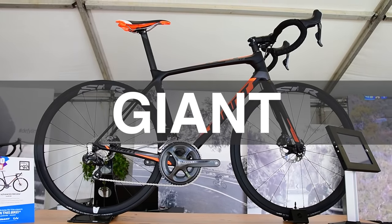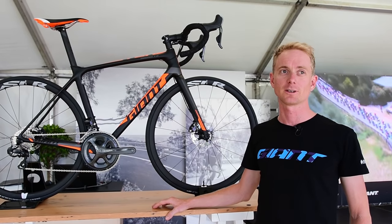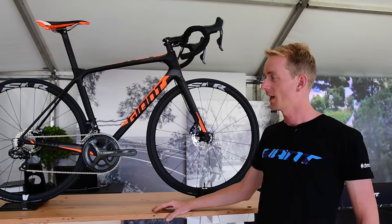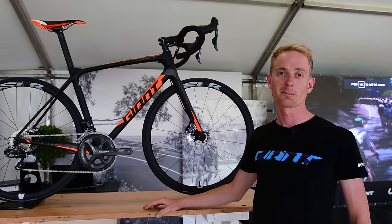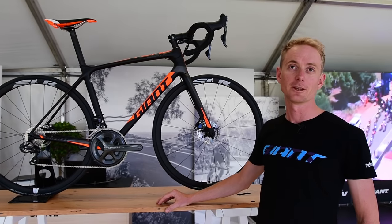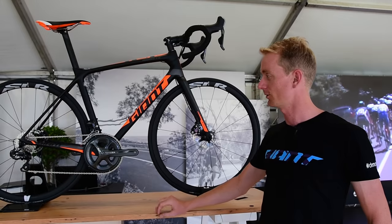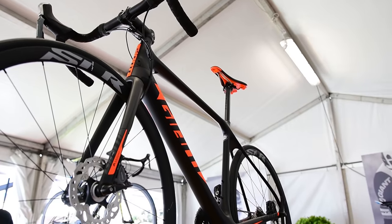This is the new TCR Advanced Pro Disc — a brand new bike for model year 2017. It features Ultegra Di2, hydraulic disc brakes, a full carbon fibre frame, and a retail price of $5,299. It's a whole lot of bike, and it's only a matter of time before we see a lot more disc brake bikes on the roads. With carbon fibre wheels and a lifetime warranty on the frame, this bike is a winner.